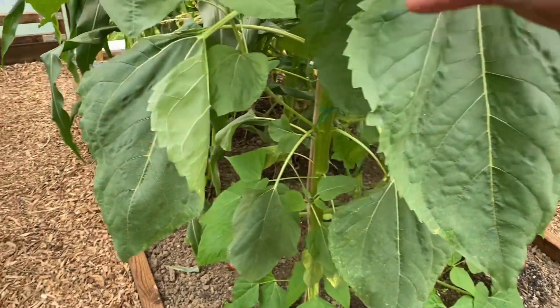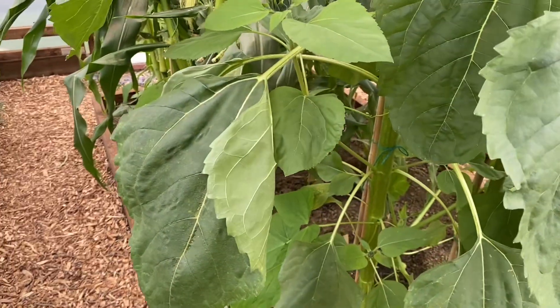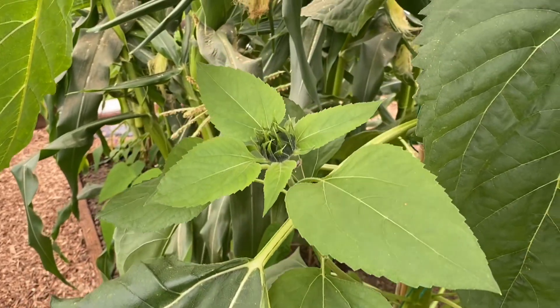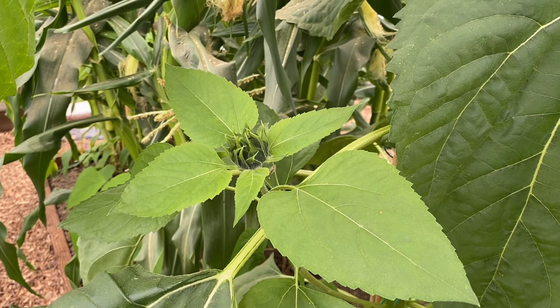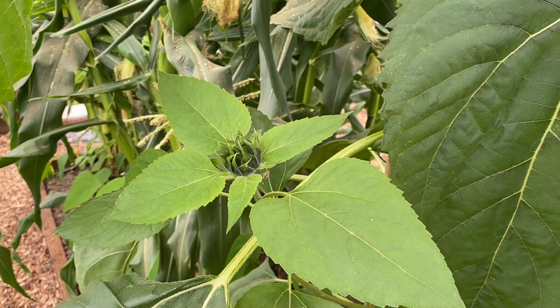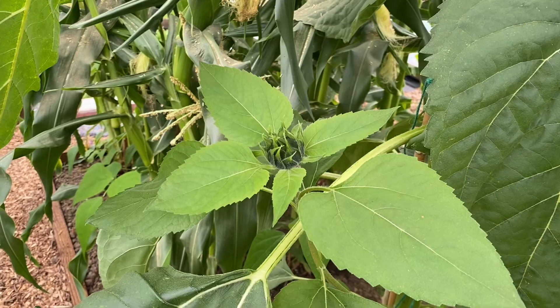That's one thing I wanted to ask — on my sunflower, we've got the main flower at the top, but I've also got this, which looks like it's going to be another flower. Do they flower out the side? I don't know. If somebody could let me know, that'd be really good.